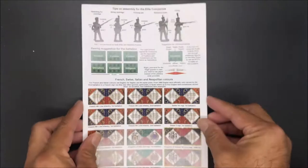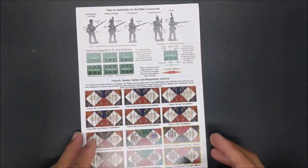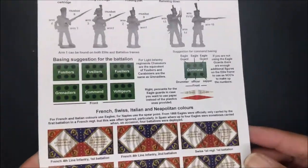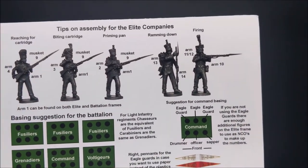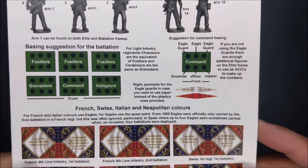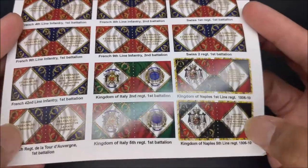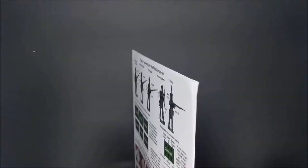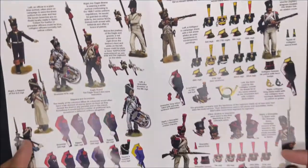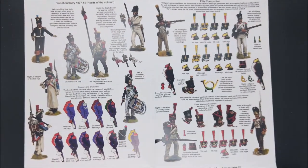Lastly in the kit is this wonderful pamphlet with everything you need to know to base as well as assemble your models. And you have a number of different flags here — I'm going to bring this up so you guys can see. You even have suggestions for the battalion and how to assemble these, as well as the command. There are a number of different flags, which is pretty awesome. As you go through the pamphlet itself, it actually folds out, so you can see the different colors you can paint your miniatures in based on what they are.